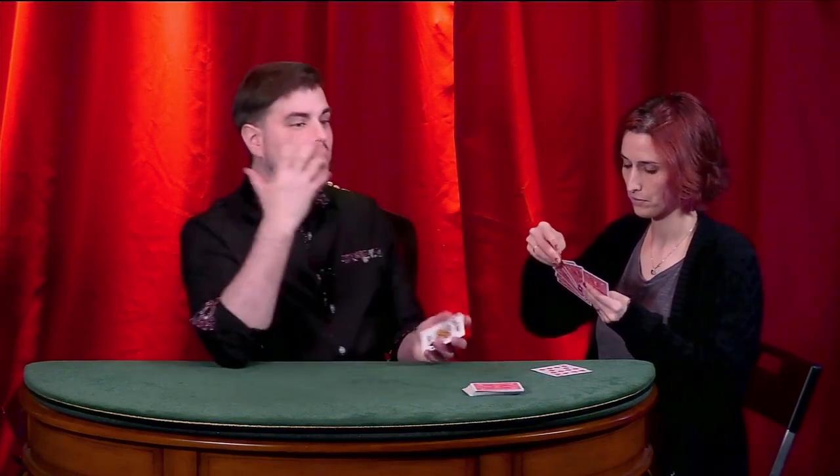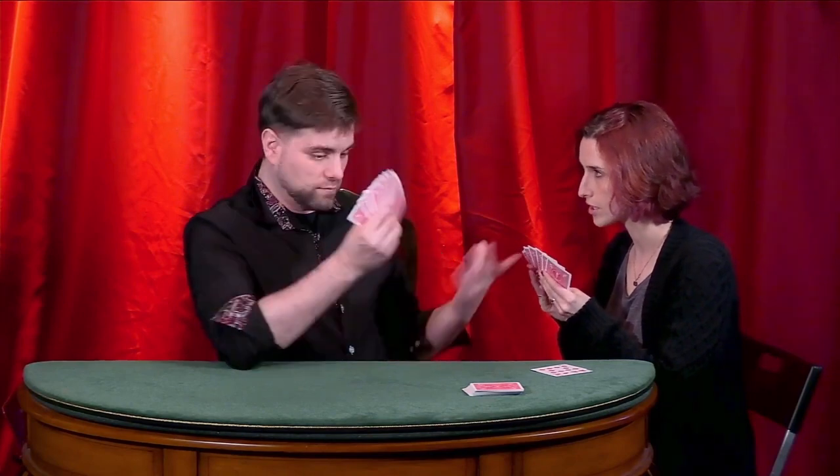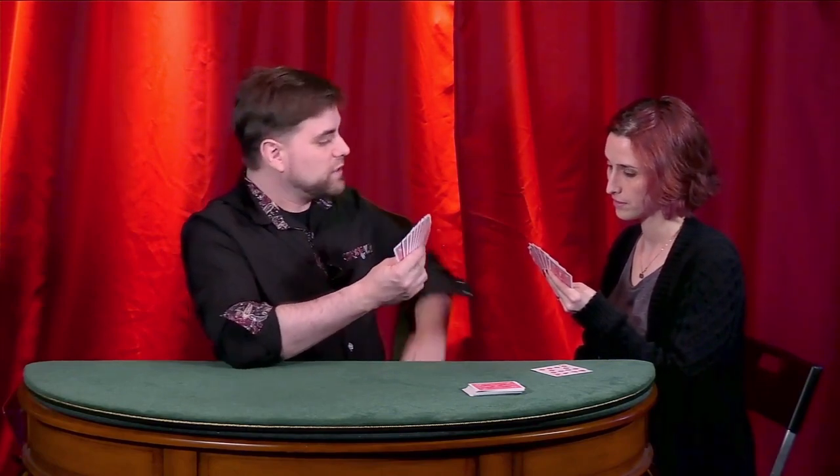Since you dealt, I get to go first. Do you have any red queens? Go fish. I didn't get my red queen, so that just goes into my hand for the next round. But your turn now. Do you have a black five? No — go fish. Do you have a red ace? Go fish.